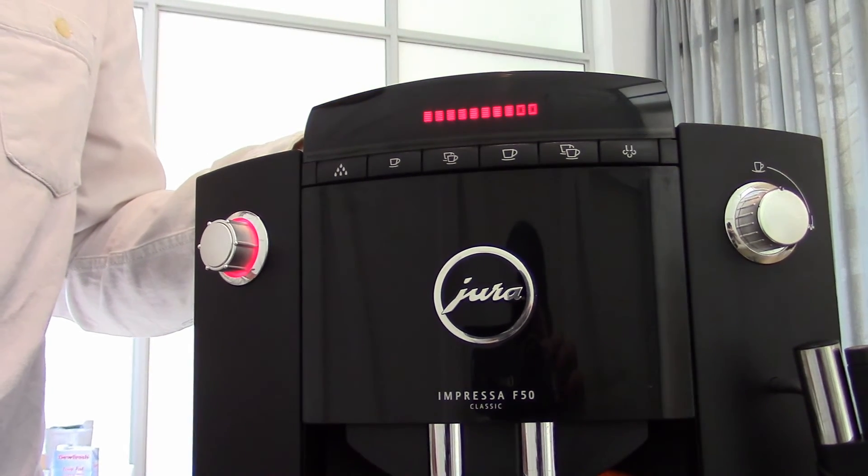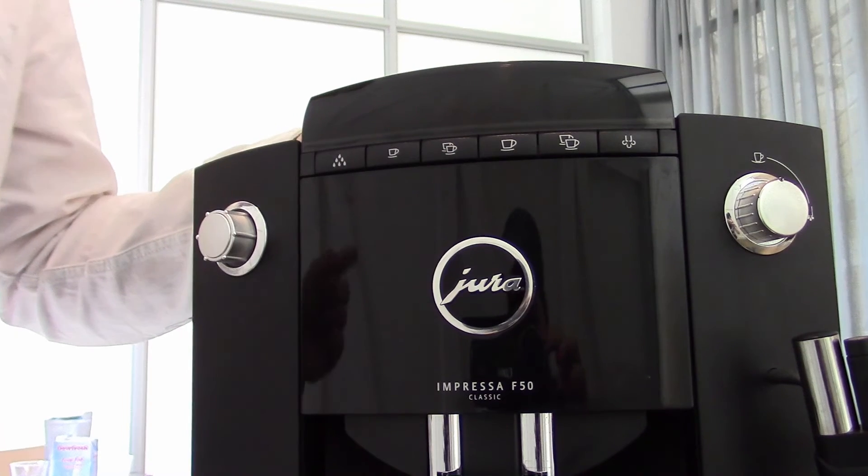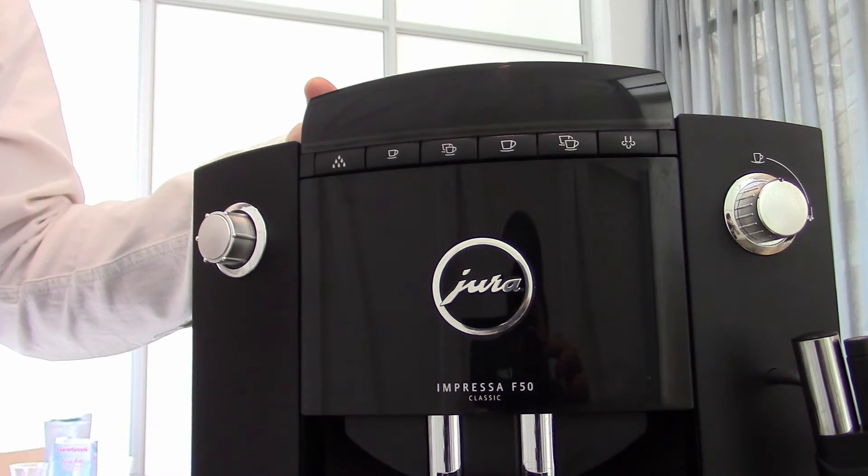The machine dispenses, a few more bars, and we're done. So that's how you change strength permanently on a Jura machine and between cups. Thank you so much for watching — if you'd like to learn more or see more videos about coffee and coffee machines, please hit the subscribe button below and tune in for more.